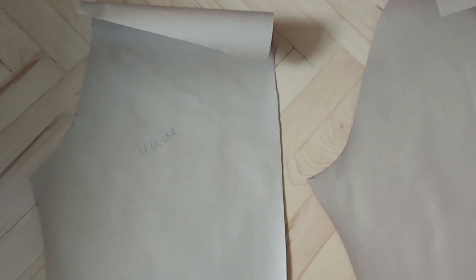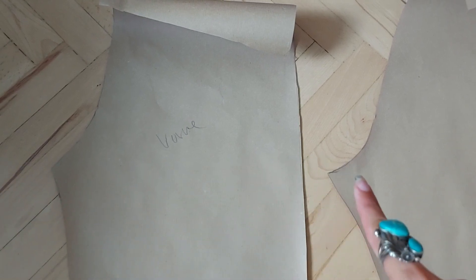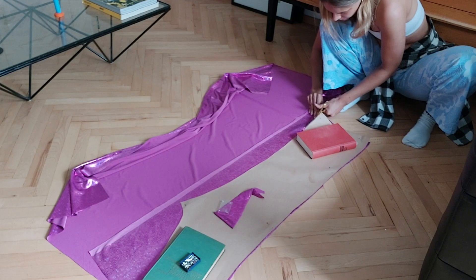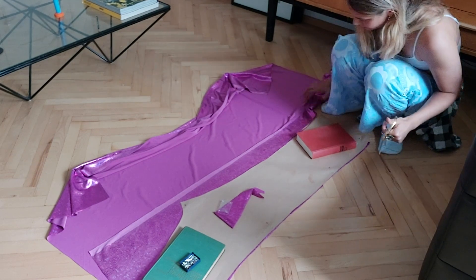This is the back pattern of my pants and this is the front pattern. As you can see, the crotch areas are quite different. Here I'm just cutting out my fabric on the fold.